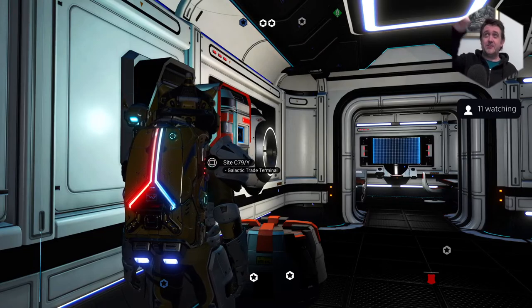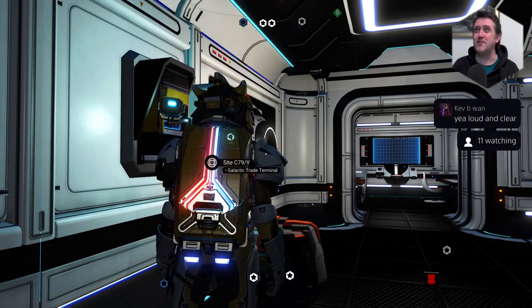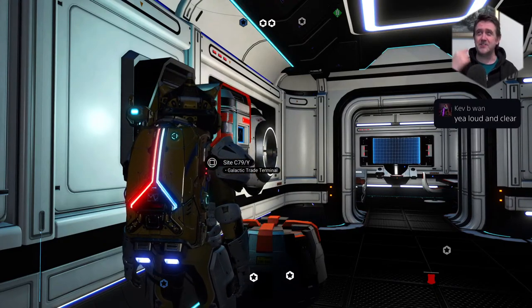It looks good as well on the actual camera, doesn't it? You can see my mic. That's pretty cool, that's pretty awesome. I almost look like a professional streamer now. Just got to do something about the head.